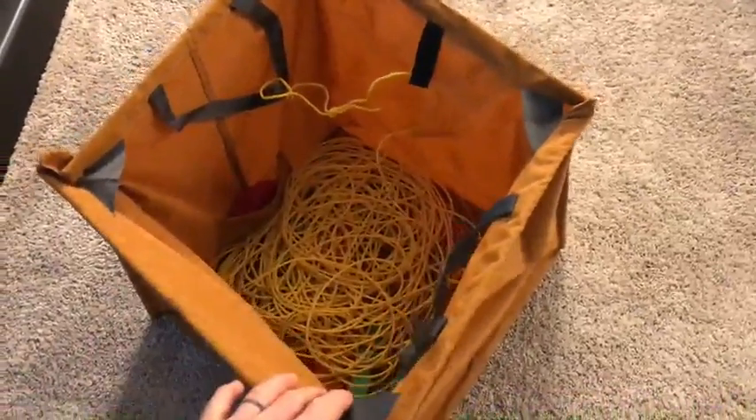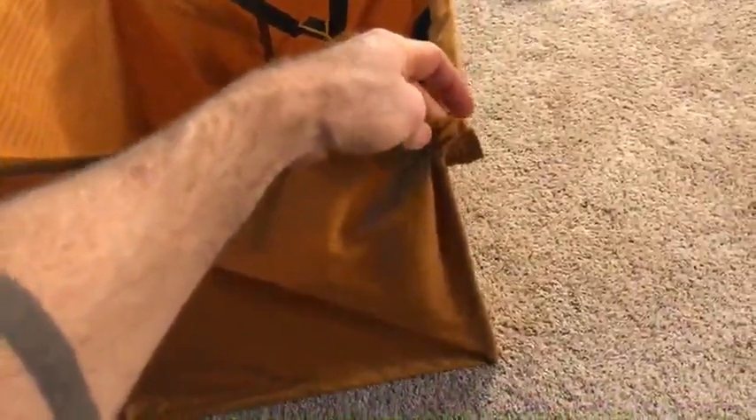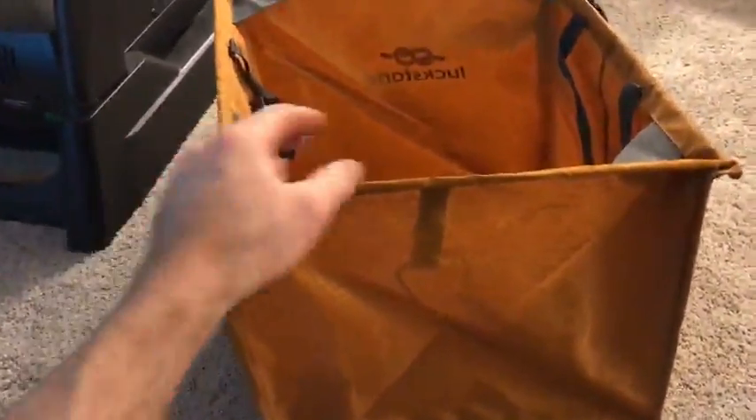I'm out in the wilds of my living room showing you this collapsible bag. It is kind of like a knockoff. I was looking at some arborist websites for folding collapsible bags for throw lines, and they were like five, ten bucks more expensive. So I went with Luckstone.